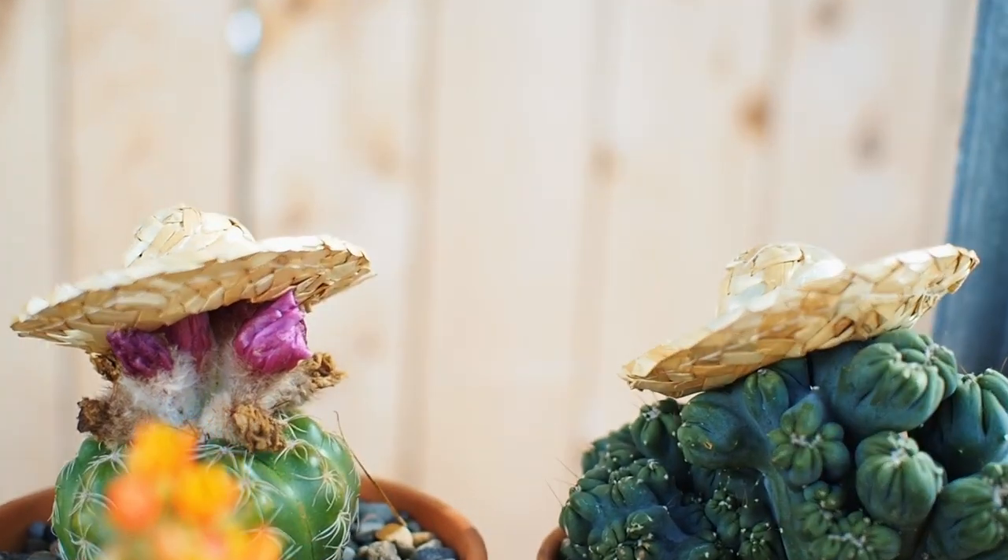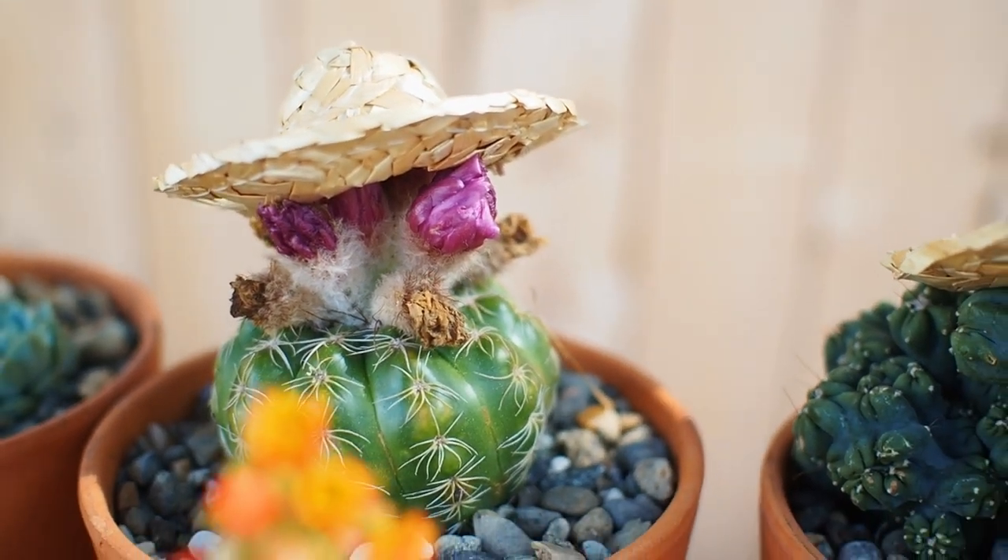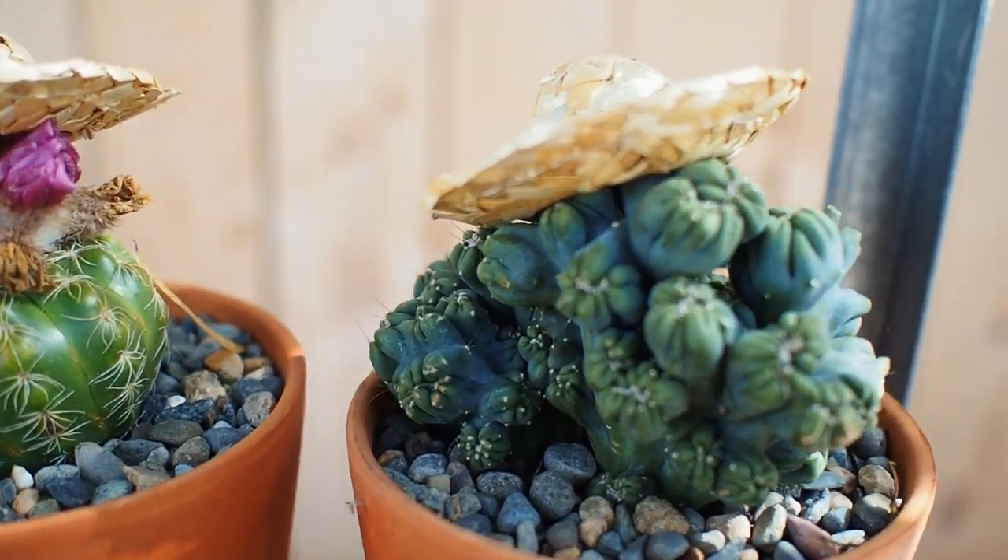I got them from Hobby Lobby. I'm going to show you what I'm going to use these for because they are so cute. The shipping took about a week on these. They had a cowboy one but it was a dollar something, and I figured I could probably turn one of these into a cowboy hat. But aren't they really cute?